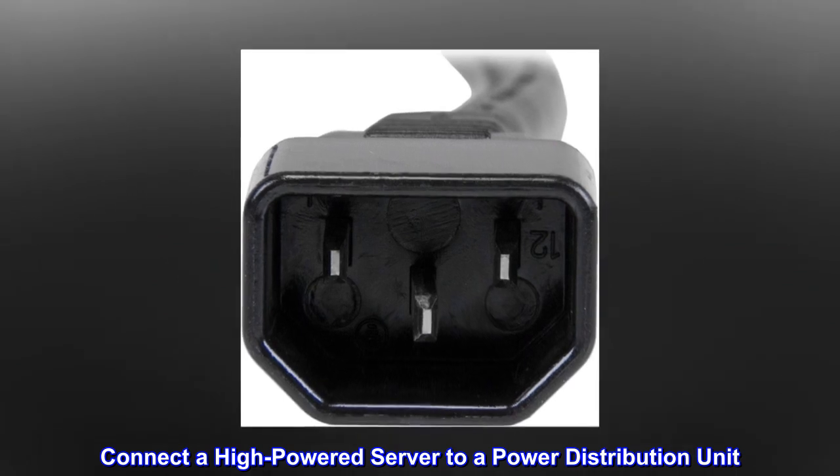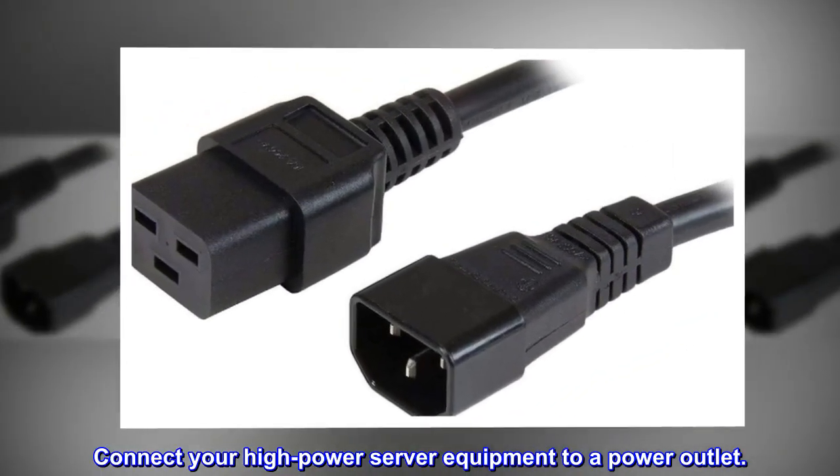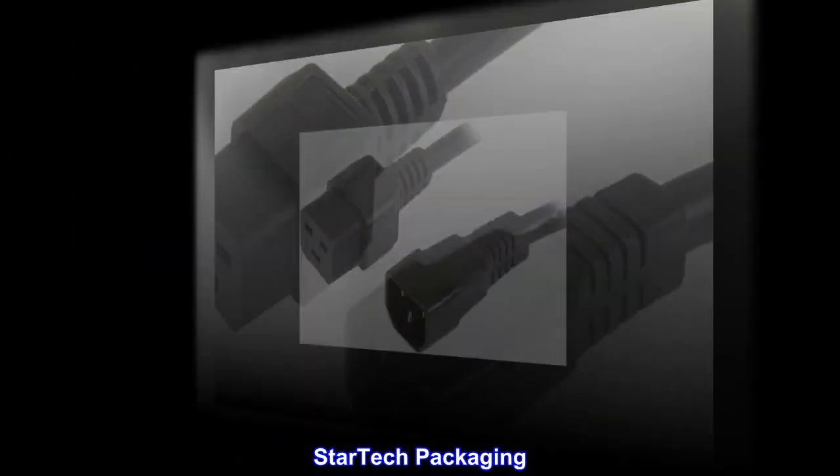Applications: connect a high-powered server to a power distribution unit, connect your high power server equipment to a power outlet, or extend your existing power cord by three feet.